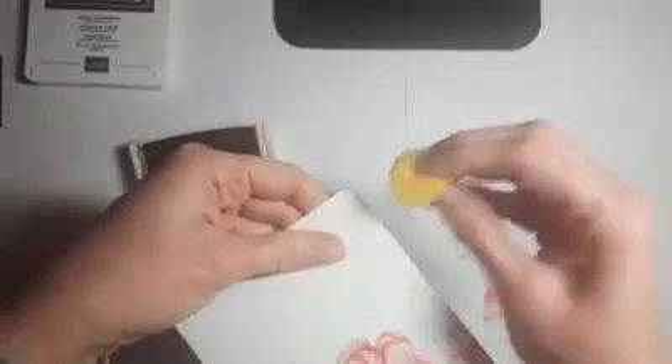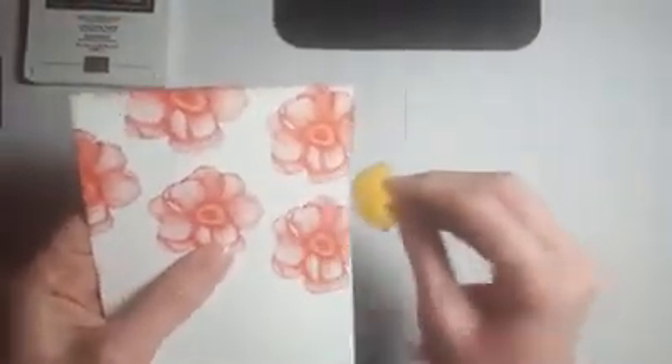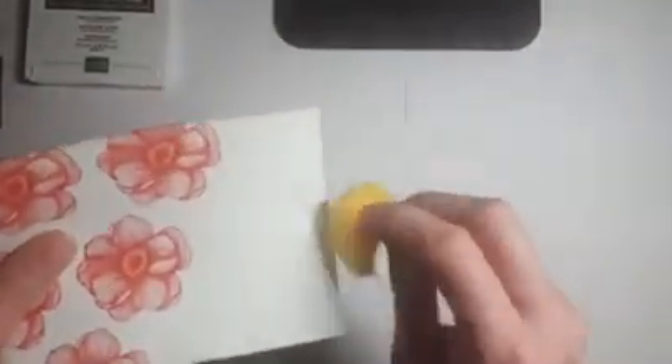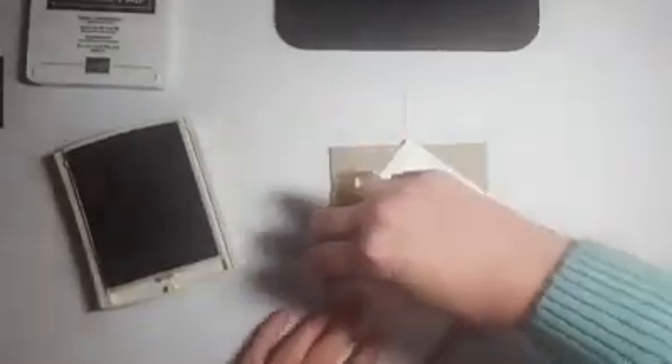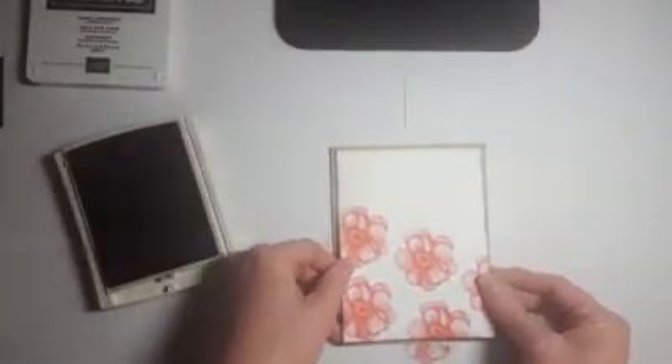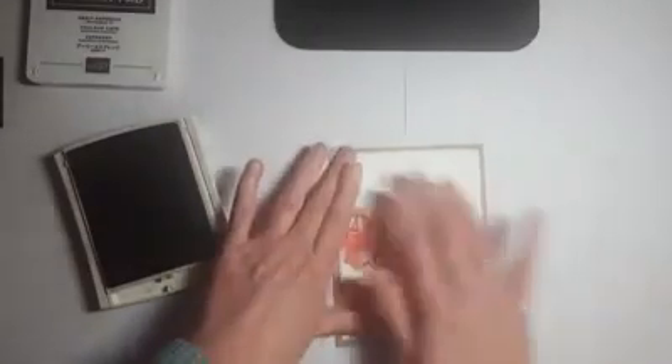I'm going to put the stamp away and ink the edges of this piece with some Crumb Cake ink. I'll just run that along the edge here to give it a little bit of a vintage vibe. This is another one of my favorite little techniques — it adds a little bit of pow when you don't mind a distressed look. Then I can go ahead and tape that down to my card base. Those flowers by themselves — you could just slap a greeting on there and call it done.